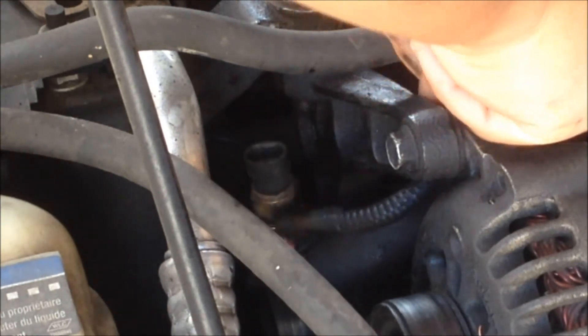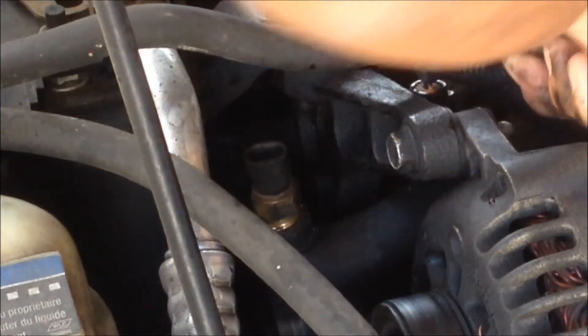Like I said, there's going to be water that comes out, so just be careful. You want to make sure to move that connector out of the way — you don't want it to get damaged with the water.